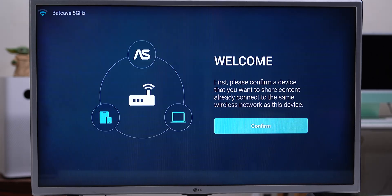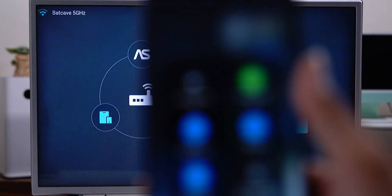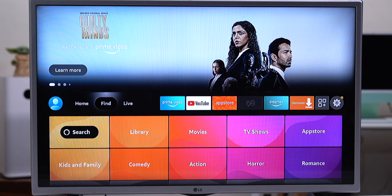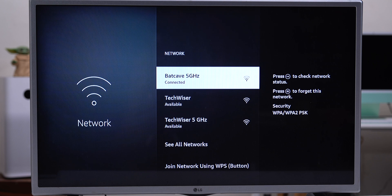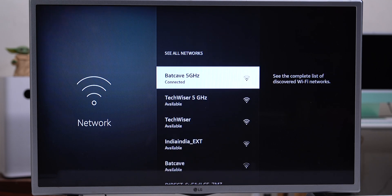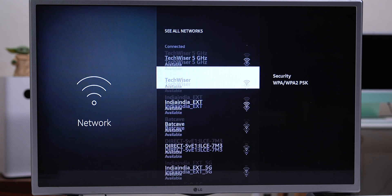AirScreen will ask you to double-check the Wi-Fi connection on your Fire TV Stick and your iPhone. The phone's connected to Batcave 5GHz, and the same thing if I go to Fire TV settings and then choose Wi-Fi — it's also connected to Batcave 5GHz. For better internet speeds, connect to the 5GHz Wi-Fi frequency instead of 2.4GHz.